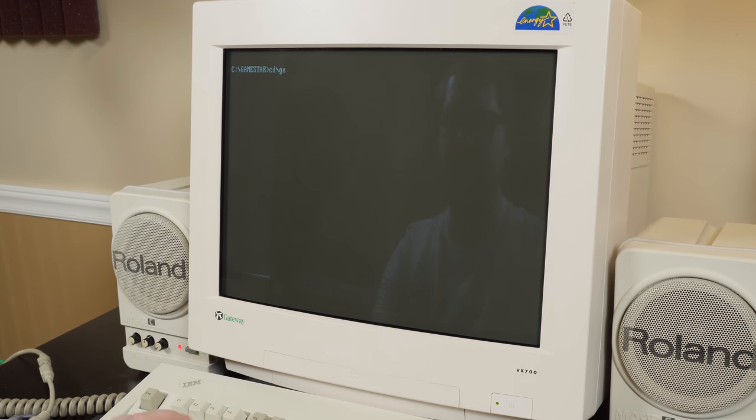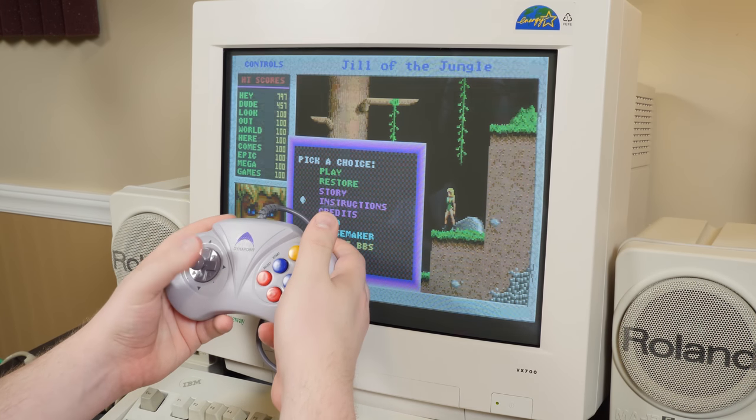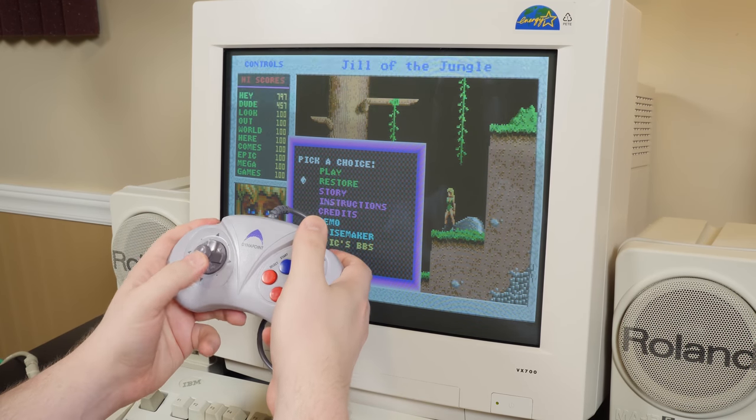I'm not going to try Wolfenstein 3D right now — I want to try Jill the Jungle. Yep, that's already working. That makes sense; it's just inputting keyboard commands. On the other hand, I already hate this D-pad.